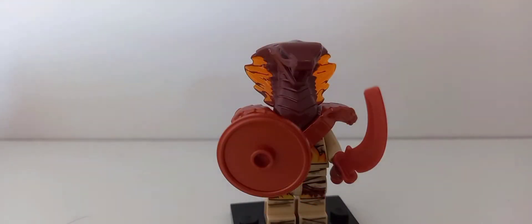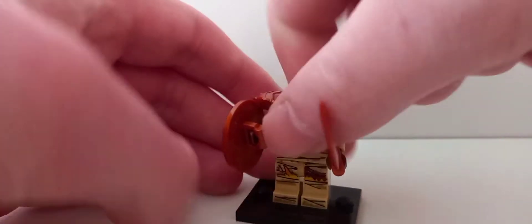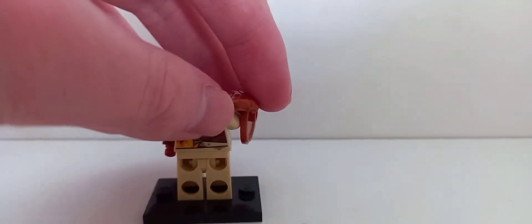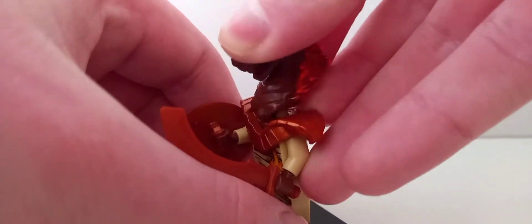The next figure is the Pyro Destroyer. There's not too much to say — it's essentially one of the fire snakes with very nice torso and leg printing. Because of the flames you can't really use it as a mummy. Like the others, it has armor at the back with a small stud that you use to connect it to the main build.